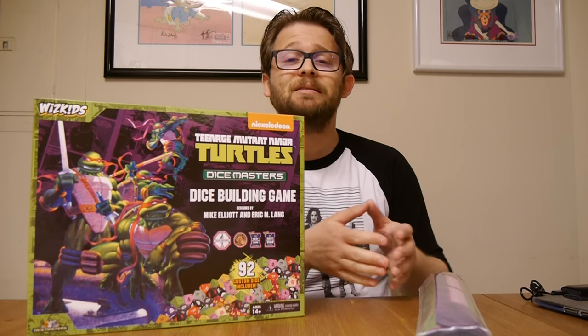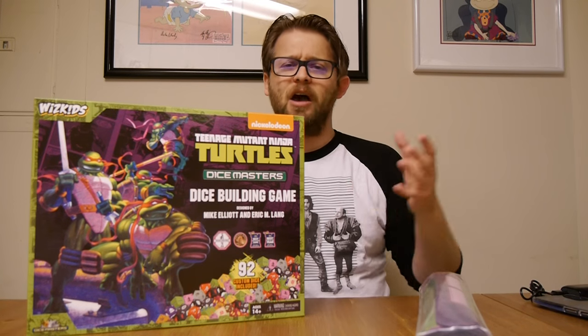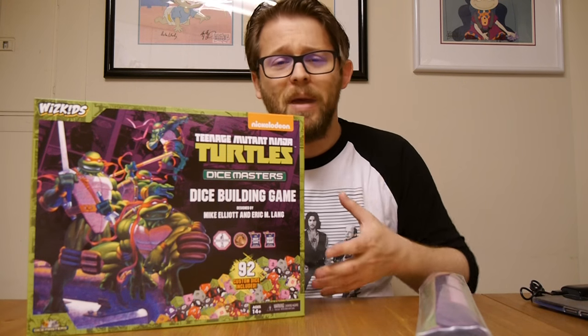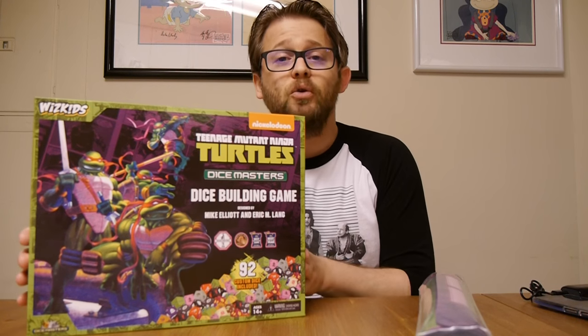There are sets based off of DC Comics, Marvel Comics, Dungeons & Dragons, and Yu-Gi-Oh! Now, Teenage Mutant Ninja Turtles is kind of a comic, animated, movie mix of a whole bunch of things, and they are a new set.